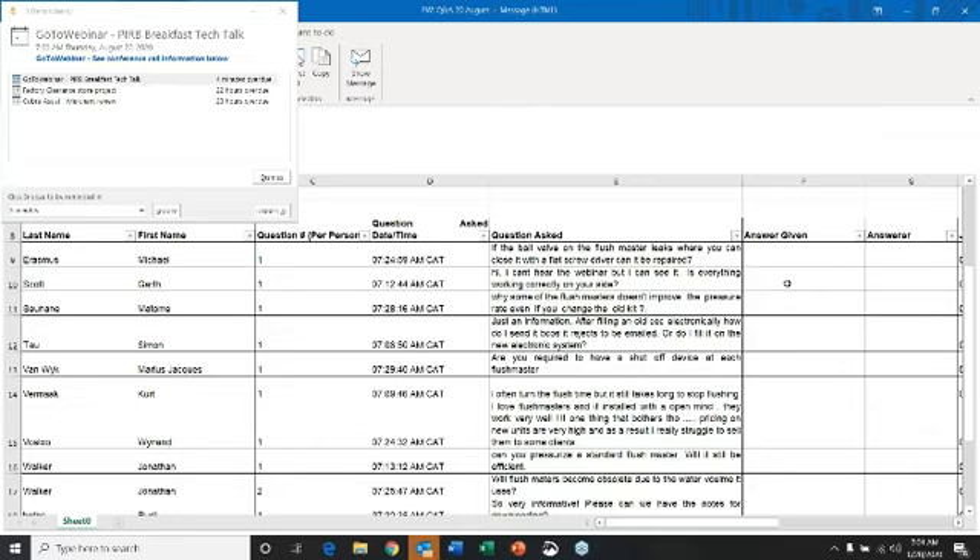If the supply coming to it in the first place was not good enough, changing the kit is not going to make it better. One thing that can happen on a junior flashmaster is if you use the urinal piston on a toilet valve — you're going to get a miserable flush because the piston screw blocks up the flush tube. That little piston for a toilet has got four fins that really stick out, while the one for a urinal is much flatter.